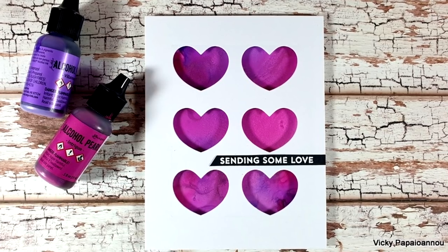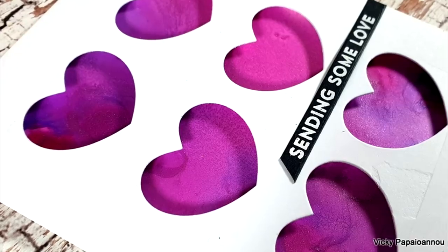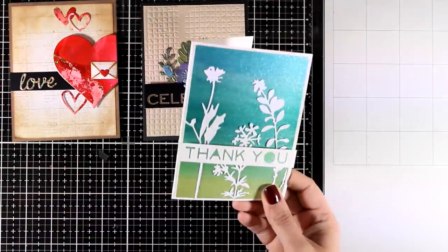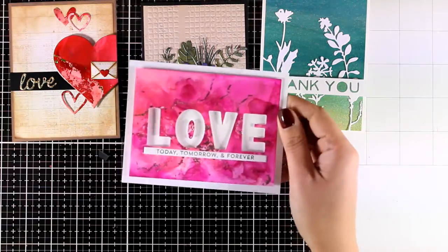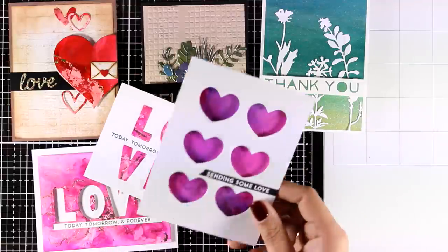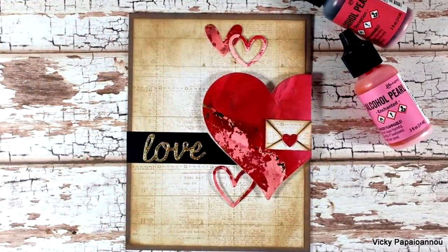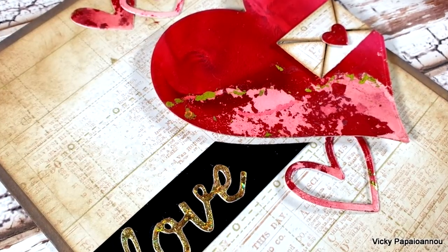Here are some close-up photos on the last card. Let's take a quick look at all six cards I created while playing with my alcohol pearl inks. I hope I have inspired you today to turn those backgrounds you probably have laying around into beautiful cards. Don't forget that as always you will find a full list of all the supplies I used down below in the description area as well as on my blog. Thank you all so much for joining me today and have a lovely day.